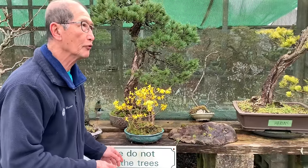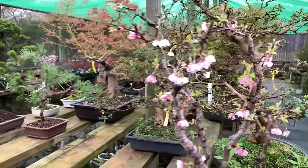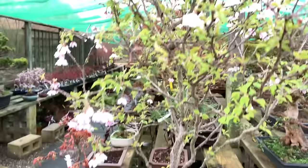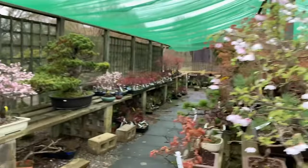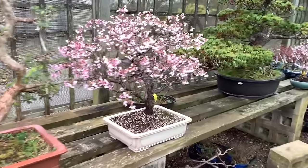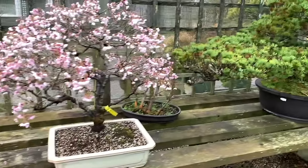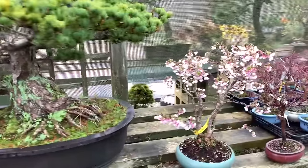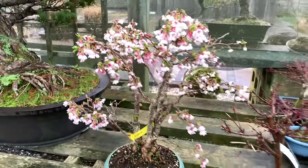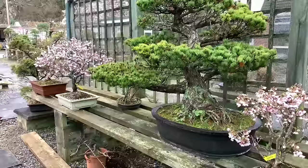Now let's show you some more Forsythia that are still in the process of training. While I'm passing I'll show you these - my lovely Fuji cherry, a pale pink one and then a deep pink one. This is my pride and joy, a big tree, really big tree. When you compare it to that massive pine - look at it, it's covered in flower, absolutely covered in flower. So that's it for flowering trees, now let's get back to our subject of the Forsythia.